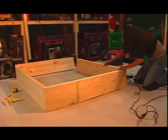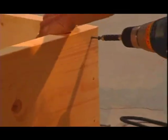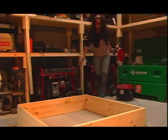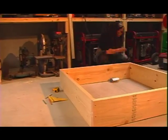Now I'm going to finish assembling the rest of my raised bed. You definitely want to make sure that you use screws that are exterior screws and are for wood.